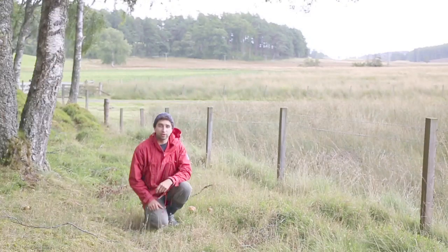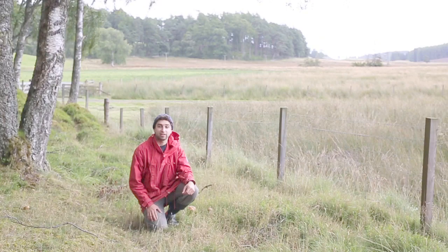It's Scotland in late summer and I've just come across some orange birch boletes. Fantastic eating, so let's have a look at them.